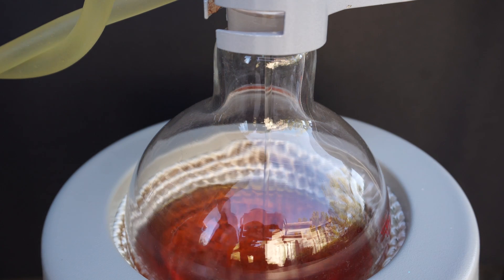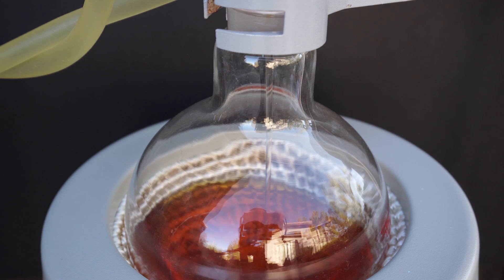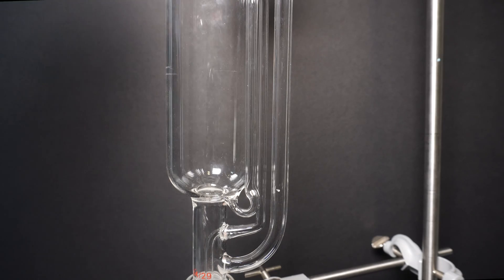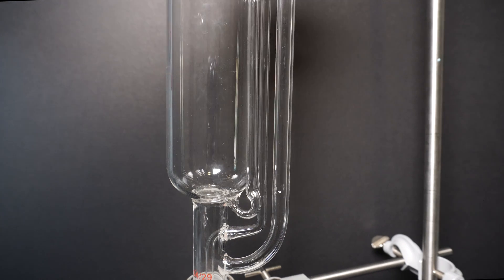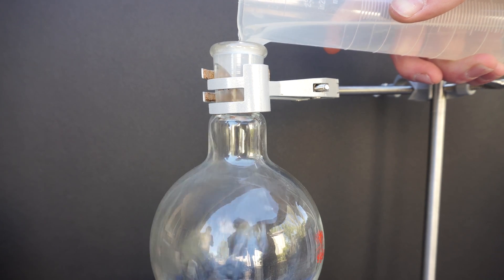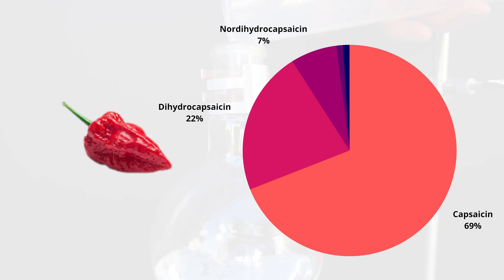Ever since I was a child, I've had a weird fascination with spicy food. When I got a little bit older, I learned of the Scoville scale, which measured how hot a pepper was, but it guessed about how many capsaicinoids are in any given pepper. There are many capsaicinoids, but the most common is called capsaicin.